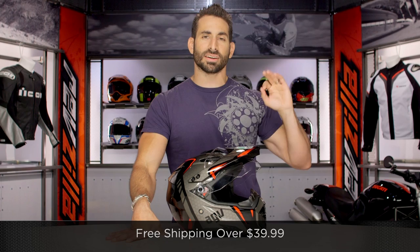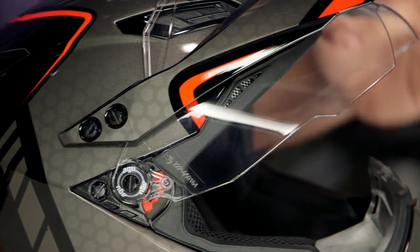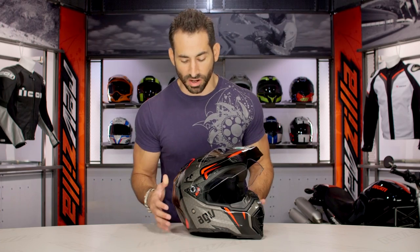I'd love for you to click right there, subscribe to us at RevZilla TV, our YouTube channel. Leave me your comments, your questions, your feedback. Now, diving into the graphic itself, you're going to see there's a mixture of pearlescent gradients as well as gloss color schemes going on. You even have some of this Tron-style graphic and honeycomb going on as well.